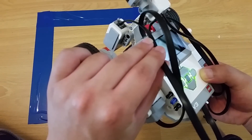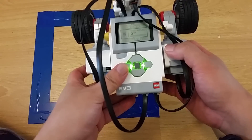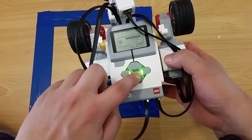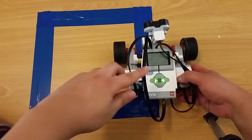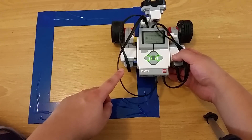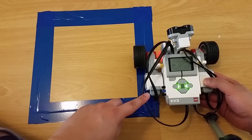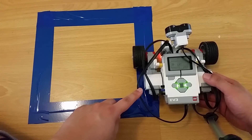Go to port three and right now it's got a reading of zero. If I go into Color Reflect, I can sit the robot down in front of the blue and you can see it's got a reading of three. On the blue color it reads three, two, or at most four. Then if I sit the robot on the brown color, it's giving me a reading of 18.